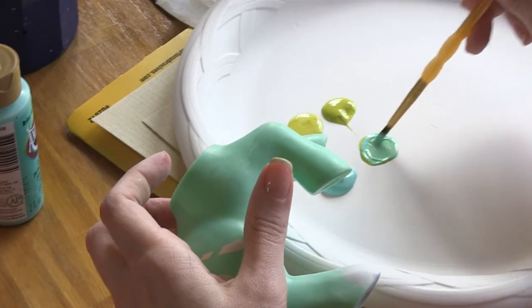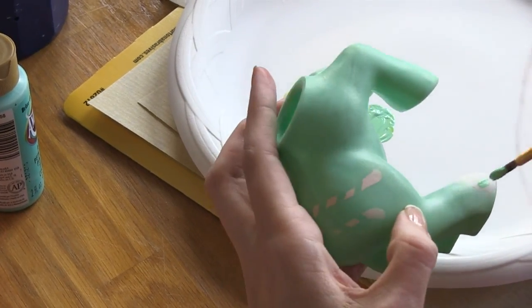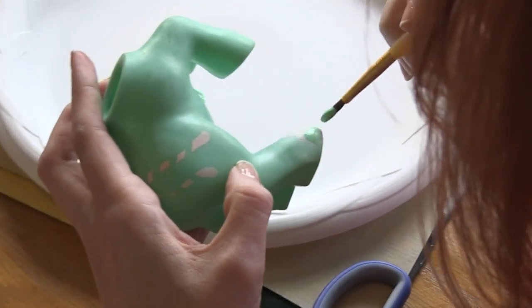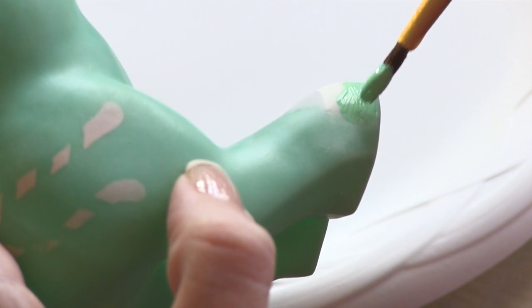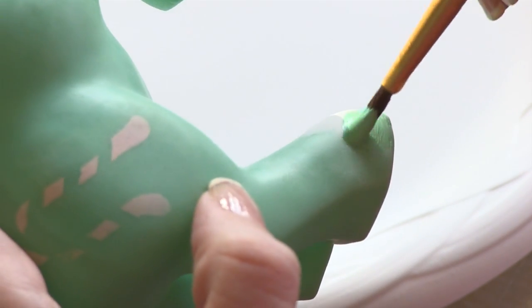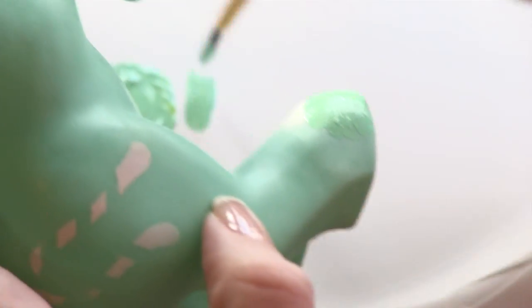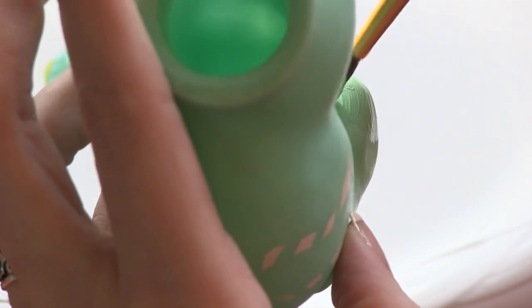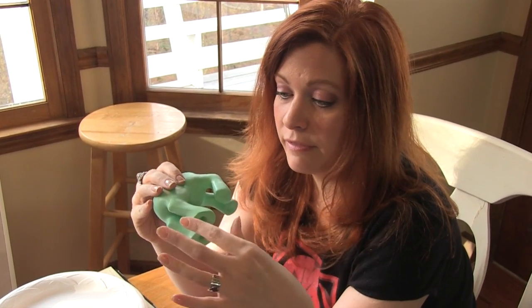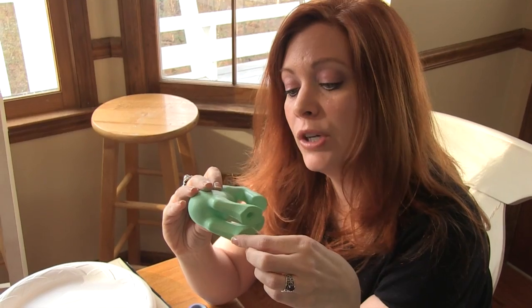Pretty close. Just remember it's going to dry darker. I've got this covered in the paint that I've selected — it's pretty darn close.